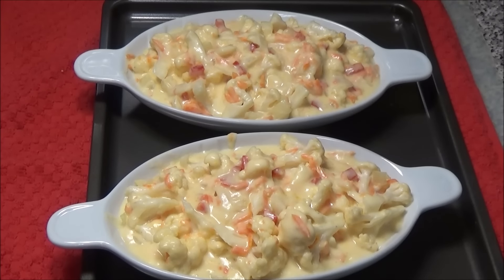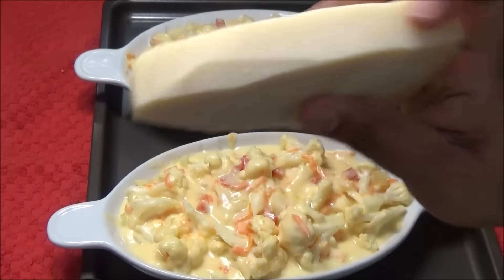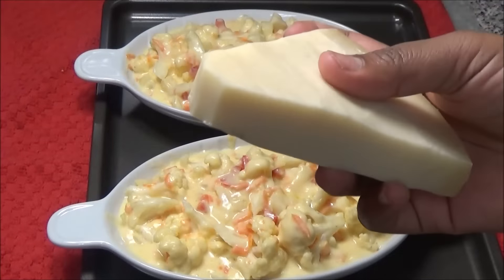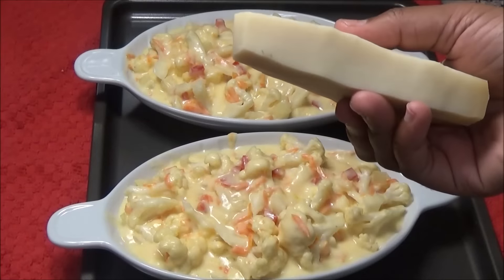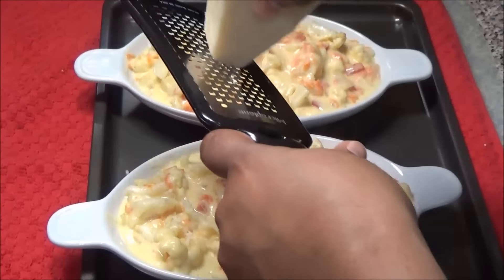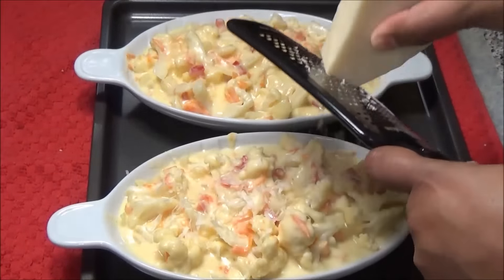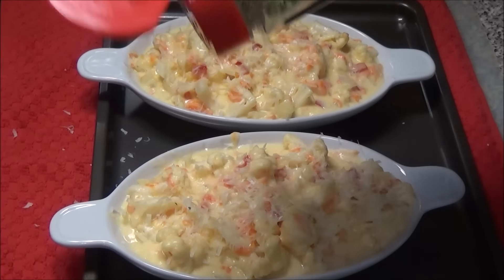To gild the lily, grate on some parmesan cheese. It's always better to use a block of parmesan rather than the bottled kind, because the block has all the flavor. Grate a little bit over the top, then sprinkle on some dried parsley flakes.